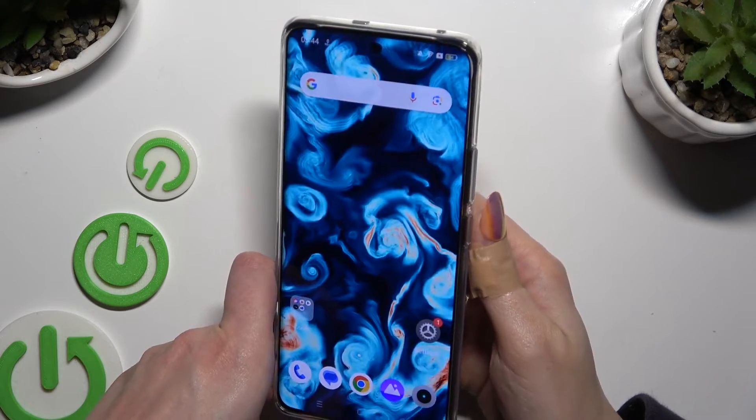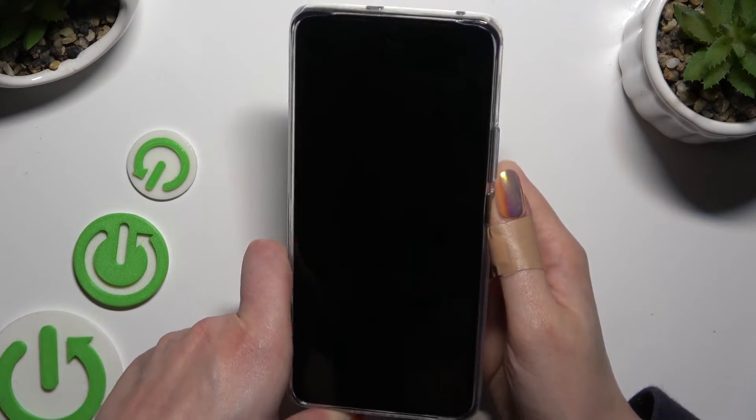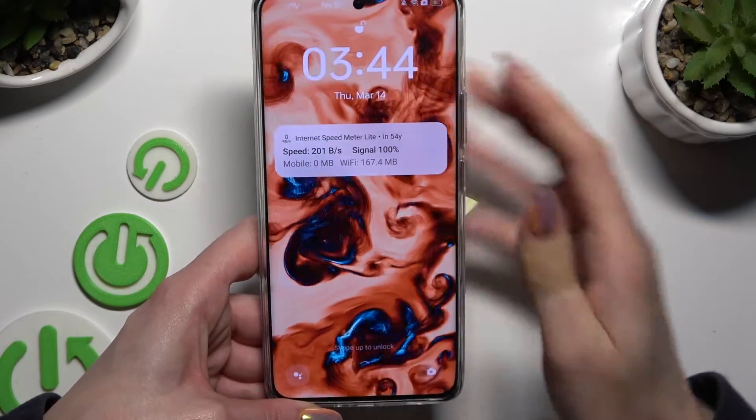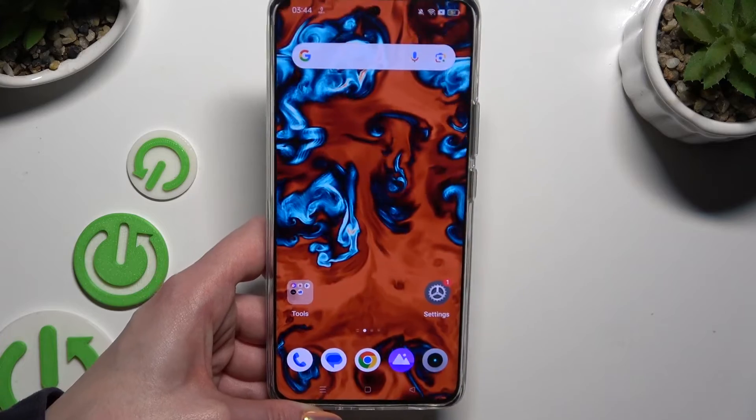Finally, when I switch off my screen and turn it back on, I can see that face unlock is working properly.